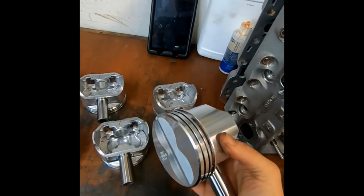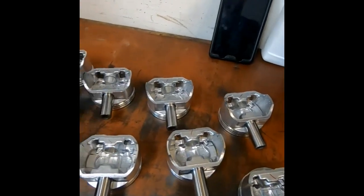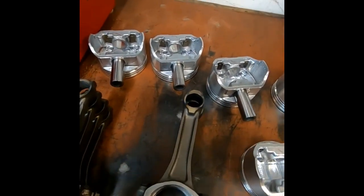I'm now at the point with my 350 build that I'm ready to hang the pistons on the connecting rods. We're not using anything fancy for a piston here — this is just a cheap budget flat top piston. We're going to use the OEM rods here, and this is a press fit design.